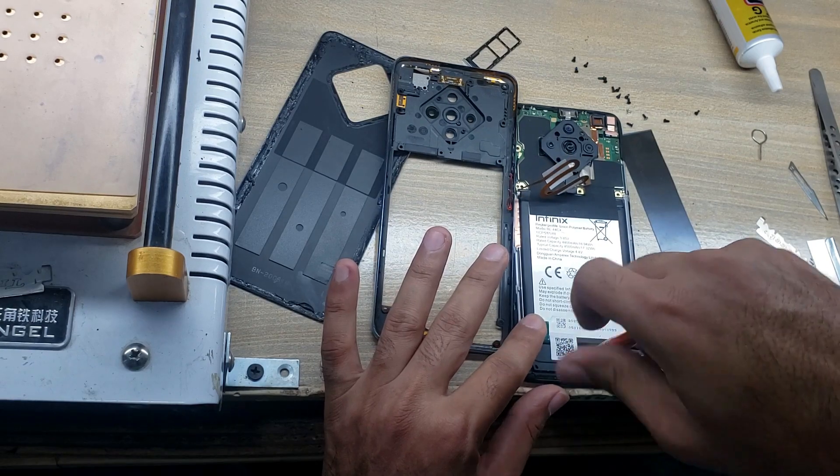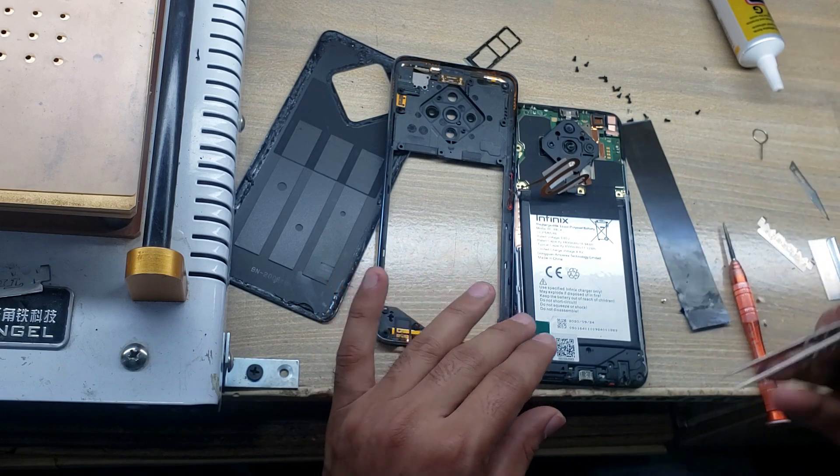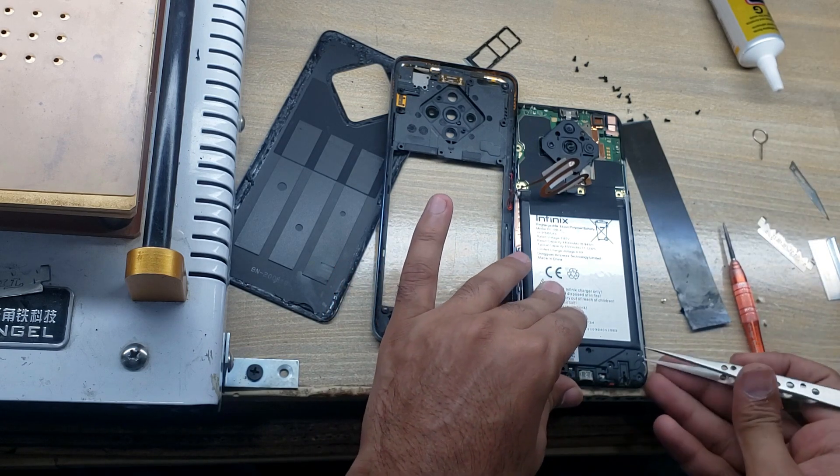Remove the screw from the wringer, and now remove the wringer.